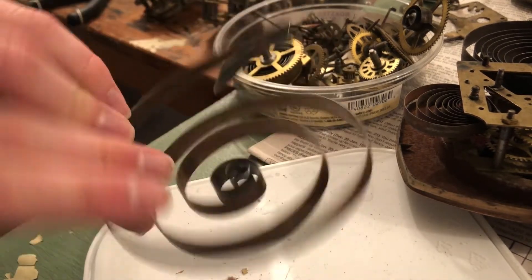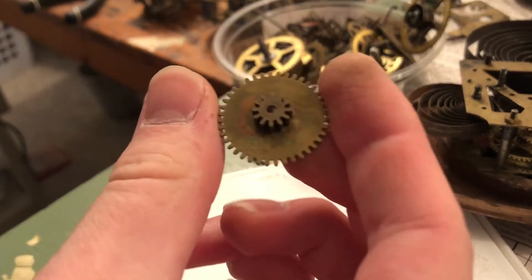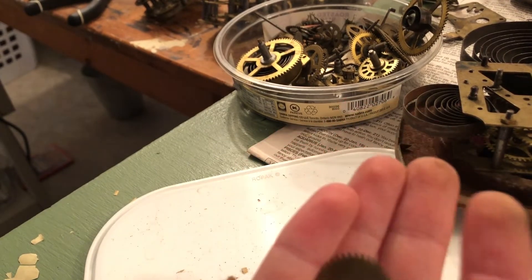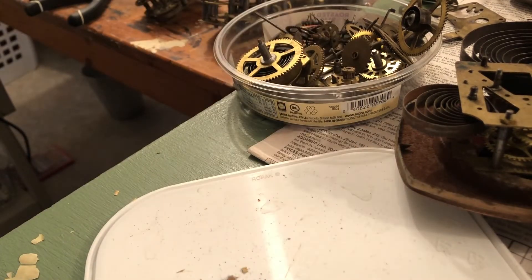A loop end mainspring — not really sure where that goes. And last but not least, here's a gear out of something. Might be West Clock. I have no idea really — it looks very West Clock-esque. I'm having a slight problem with what I'm saying here today, viewers.